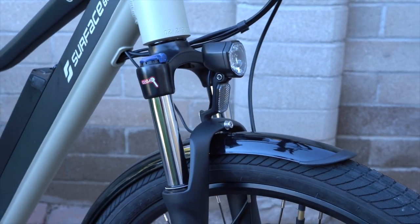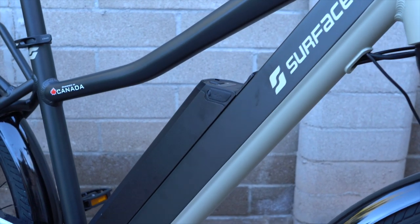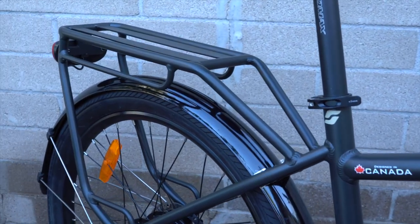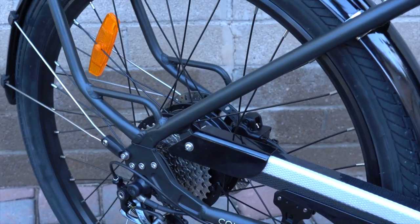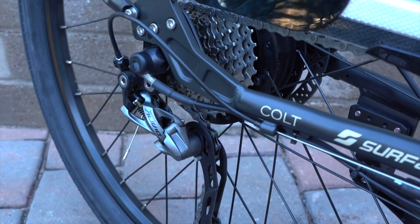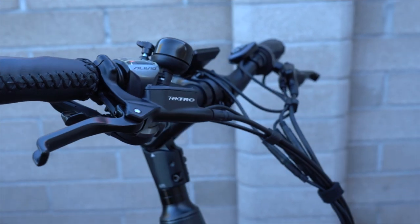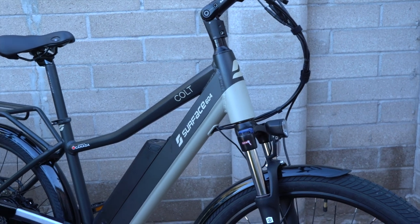Some of the highlights are the Suntour suspension fork on the front, the aluminum frame with the integrated 48-volt lithium battery in the down tube, the rear rack that's welded right to the frame, as well as a lot of other accessories that come stock on the Colt, the 500-watt geared rear hub motor from Bafang, the torque sensor based pedal assist system, as well as a throttle. There's also the Shimano Alivio 9-speed drivetrain and the Tektro hydraulic disc brakes. The bike retails for $1,999 and that includes free shipping.